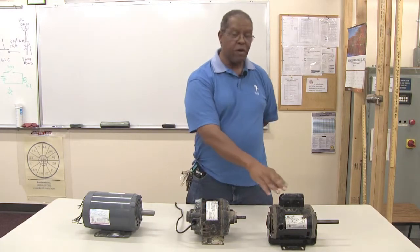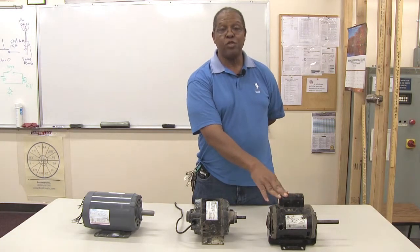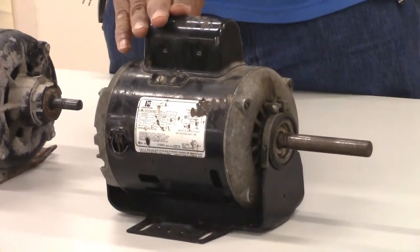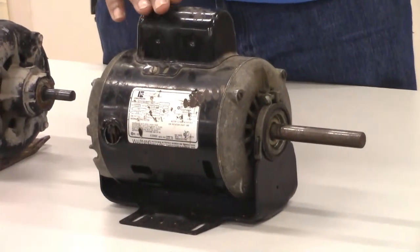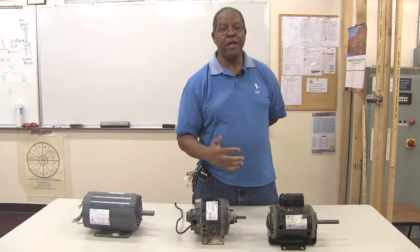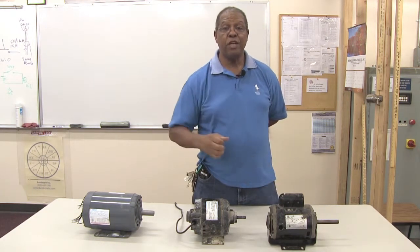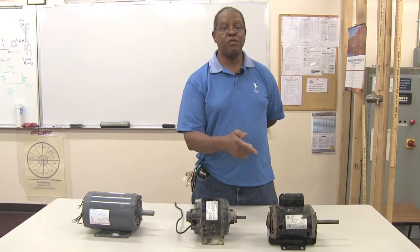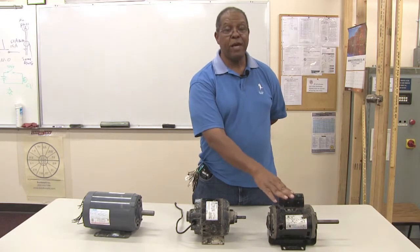The next motor on the far end is called a capacitor start AC motor. The capacitor start is there because sometimes the motor has to start up against a heavy load. This motor has a capacitor that stores energy to give it that additional push to get the motor running up to the constant speed it needs to do the work.